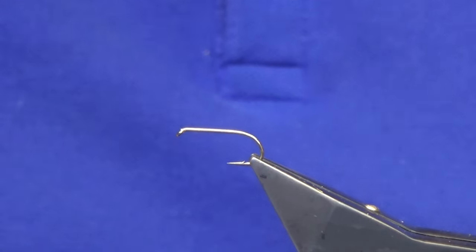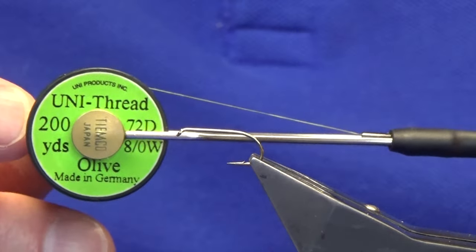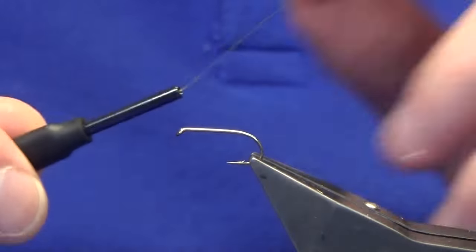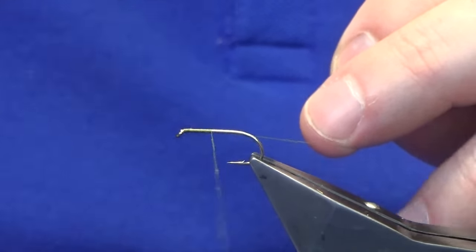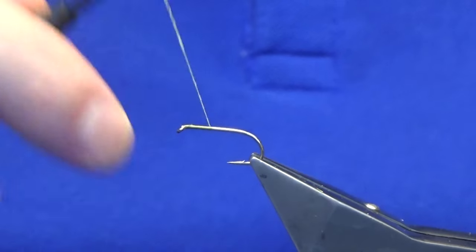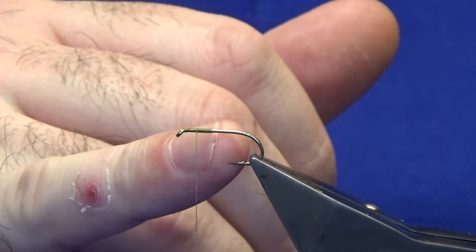The hook I'm using is a Camazon B170 in size 10. You could probably tie these down to a size 14. The thread I'm going to use is a unique thread. I'm just going to pre-wax probably about the first 12 inches or so of thread just to give me a bit of grip, then just work my thread back up to where I want the thorax to be.